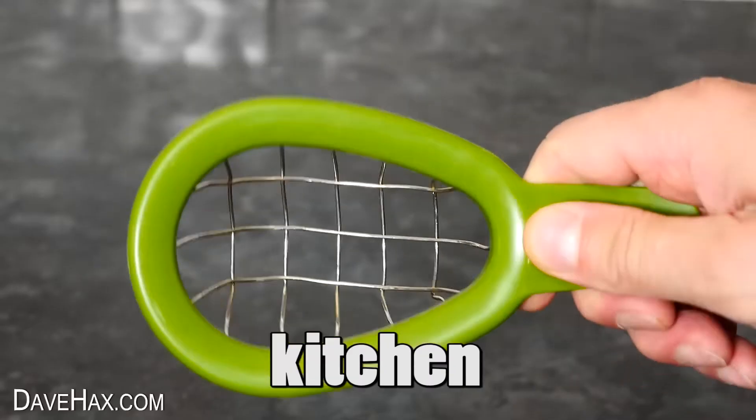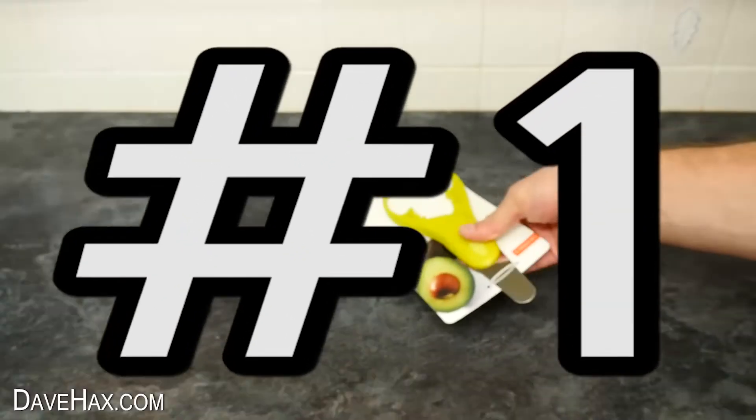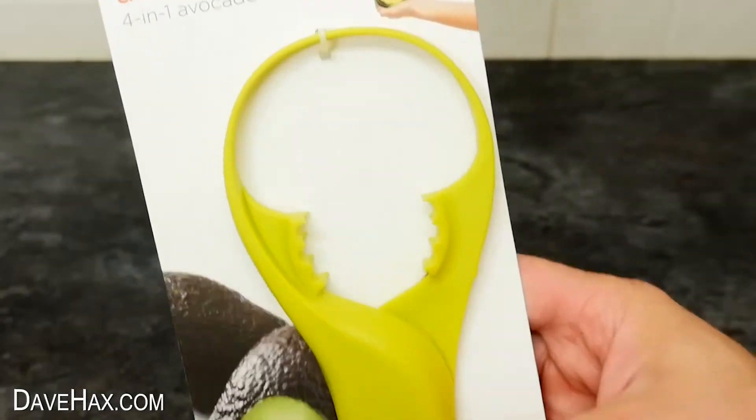Avocados are a healthy part of your diet, but which kitchen gadgets are worth getting? The first utensil we're going to look at is this one.